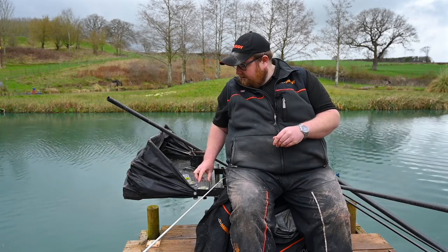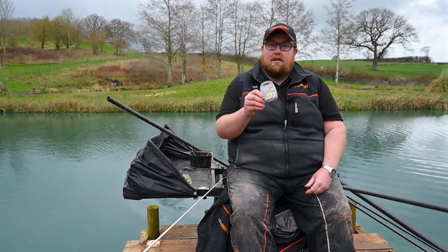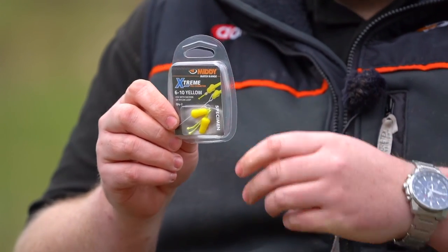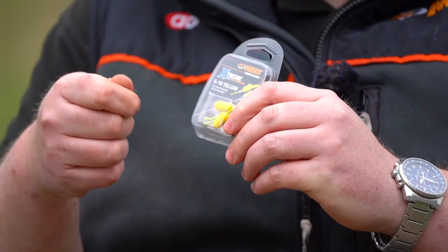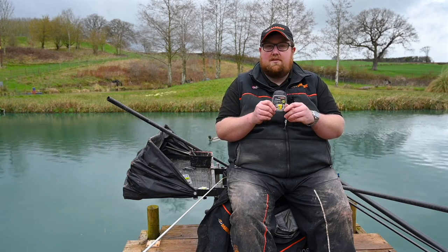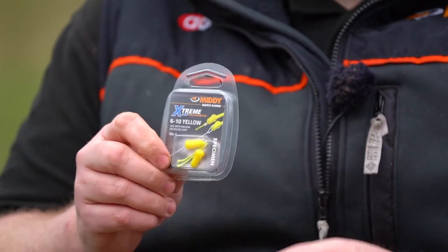But if you like a plastic connector, they've also brought that out too. Again, yellow for the yellow elastic. This is more of a hybrid in the fact that they give you the Dacron as well. So if you wanted to try the Dacron you can simply click that on and use the Dacron for shallow fishing. Otherwise, if you're just fishing down the edge or standard fishing, you can just use the plastic connector.